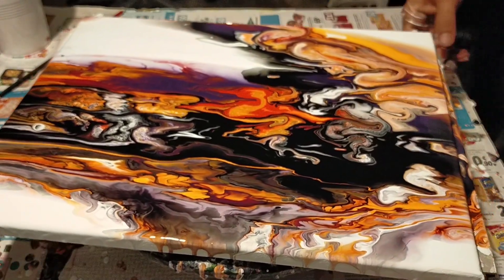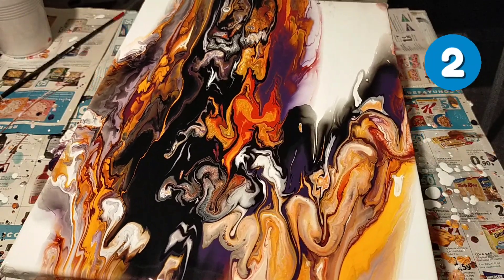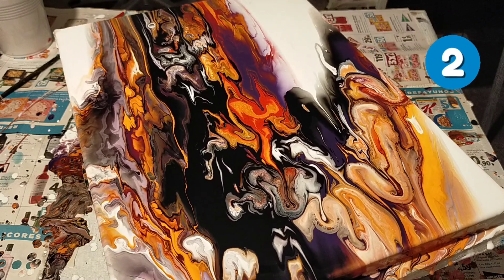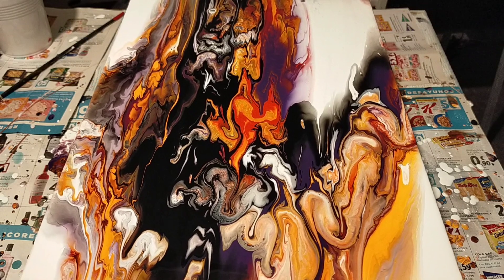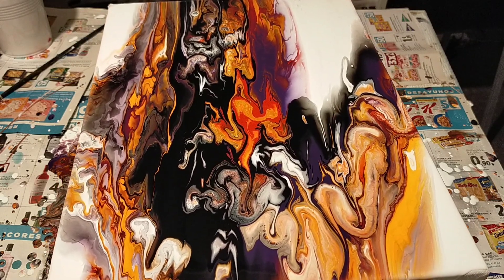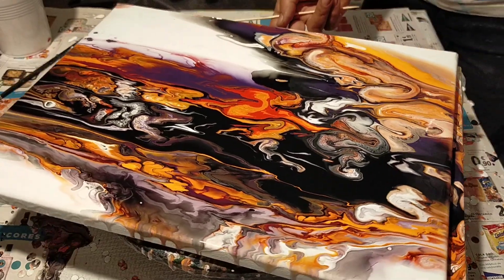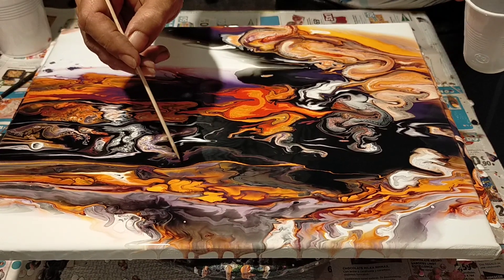Aquí está la magia del arte fluido, mi gente. Una belleza total. Mira la transformación, lo que nos dio. Un abstracto total, mi gente. Genialidad. Mira, figuras, texturas 3D, tonos, algo increíble. Estos son mis tonos favoritos, pero hay mucha gente que no le gusta el color negro.